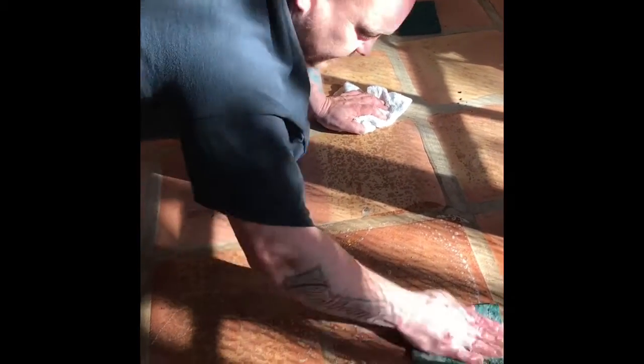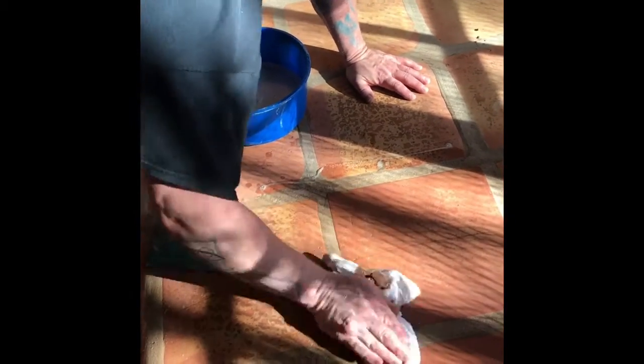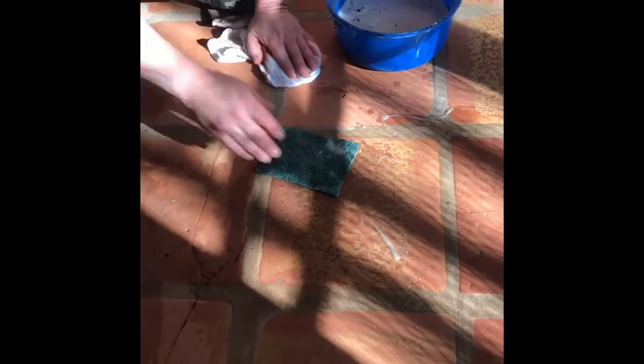So what I'm doing now is the green scrubby. Even though we don't like to sand them with sandpaper, this does have like a mild, mild abrasive sanding type thing going on. Which in this case it calls for it, because as you can see, we've got to get the dirt out of here.